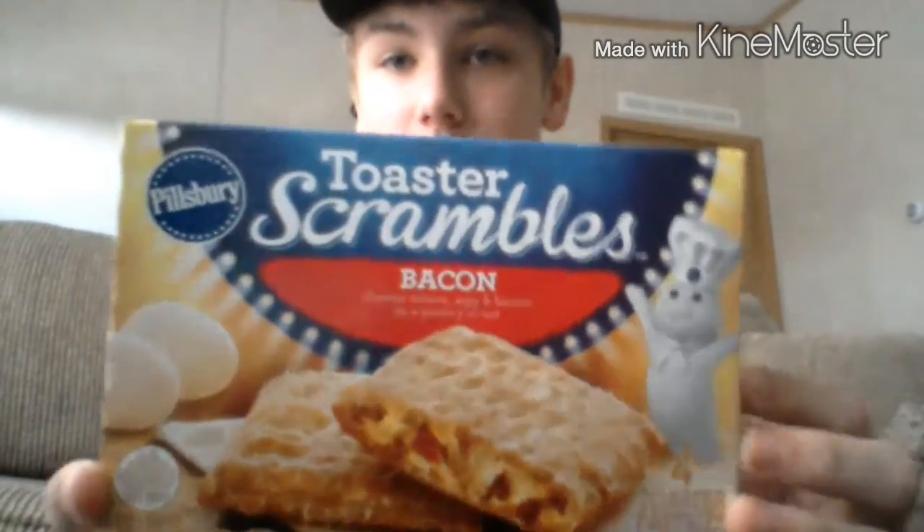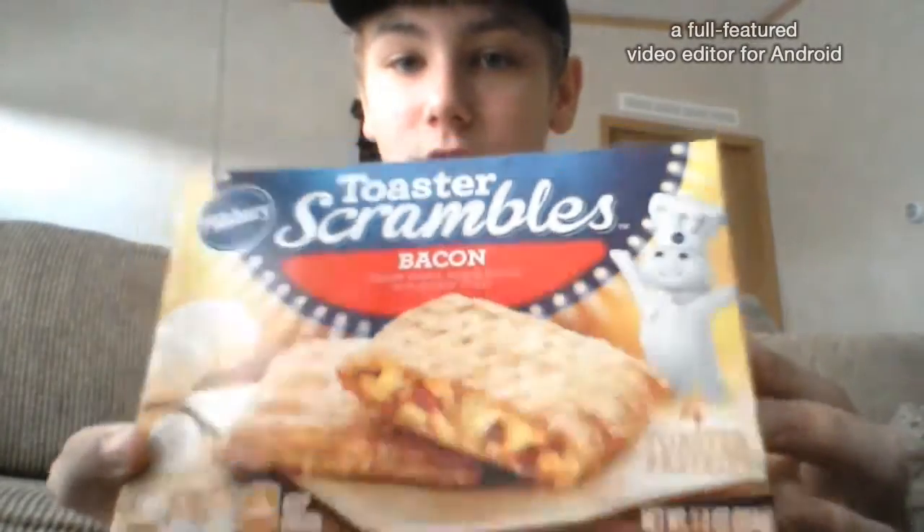It's bacon, cheese, and egg in a pastry crust — that's what it says. Give it a thumbs up if you enjoy the video. I have never tried this before, so I don't know how it's going to be. How it's going to work is I'm going to make the product, put it in the microwave or toaster or oven, and then when I'm done I come back here and try it out, take a couple bites, and give it a rating like one out of five — what I like and don't like. I'll be right back — I'm going to put it in the toaster for about a minute. I'll be back with a plate and two of them.